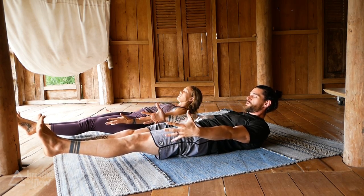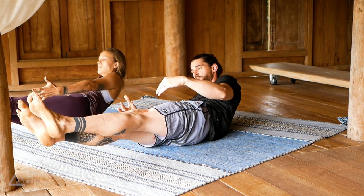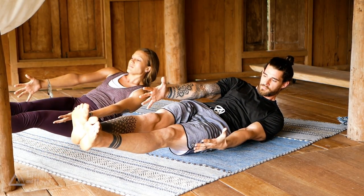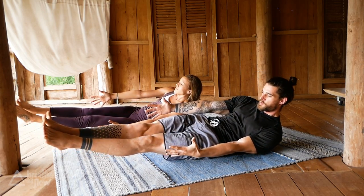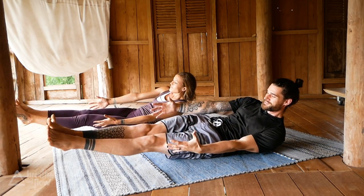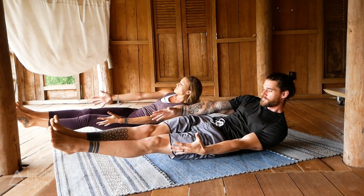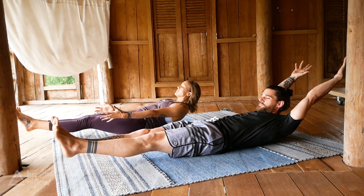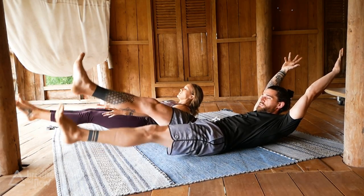From here we're going to shift over to the right side. Keep this hollow body shape where the front side is entirely engaged — over to the left, to the right, and to the left. Two more on your own, just like a little butt massage for yourself. One more each side, back to center. Try to hold it here — maybe arms over your head — and start to paddle your legs: 10, 9, 8, 7, 6, 5, 4, 3, 2, 1.